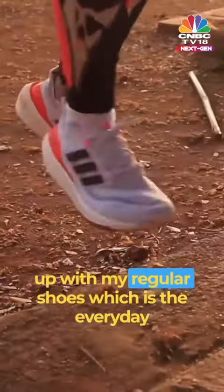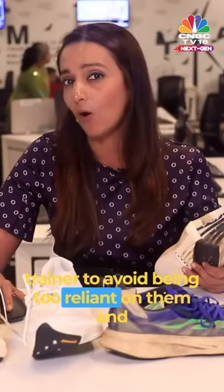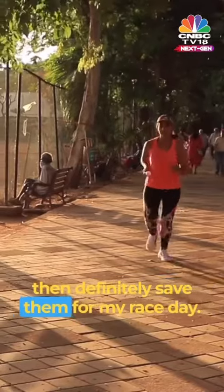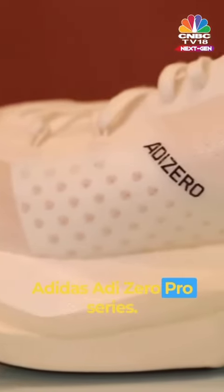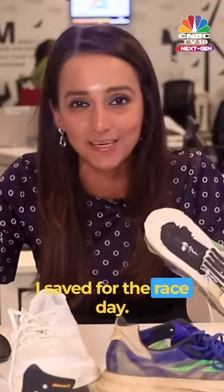What I personally do is mix them up with my regular everyday trainer shoes to avoid being too reliant on them, and then definitely save them for race day. As for my favorites, I definitely love the Adidas Adi Zero Pro series, and apart from that, the ASICS Metaspeed Edge Plus and Sky Plus are something I save for race day.